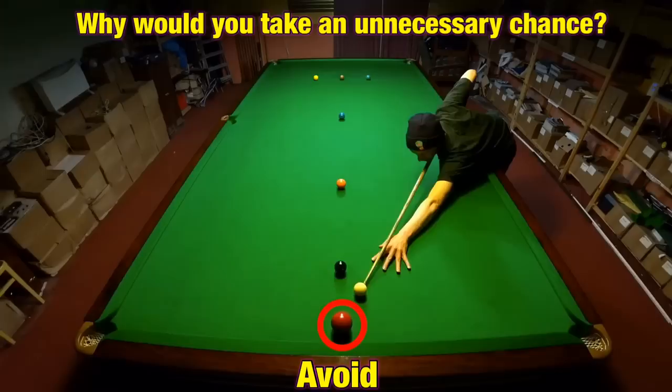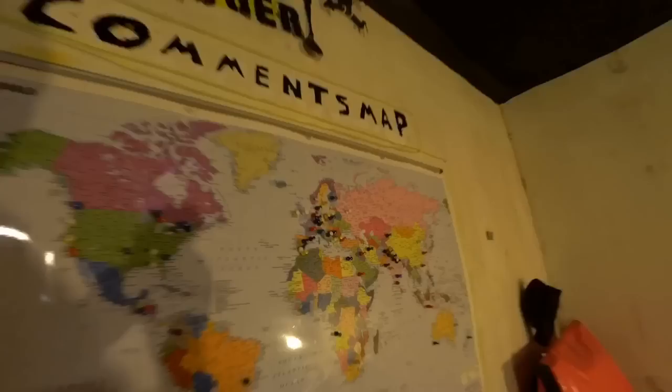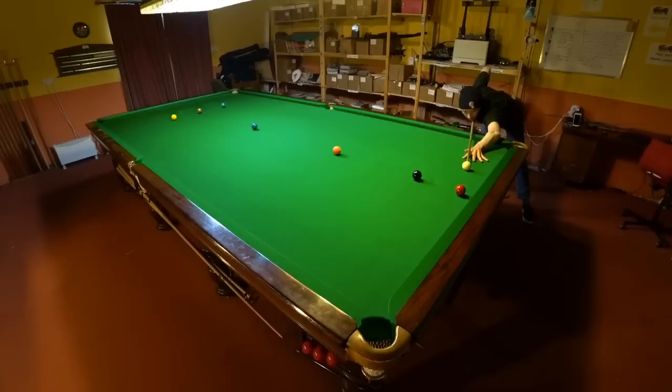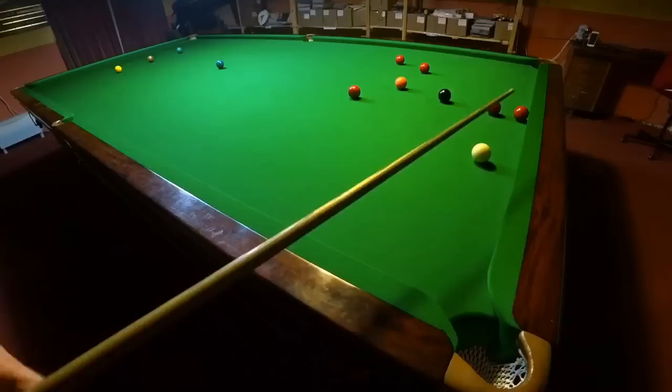But you're not going to be able to hide from these shots forever, and if you're regularly missing them then that's going to cause a problem. To start off with, we have to recognize that there's a massive difference between a lot of cushion shots.